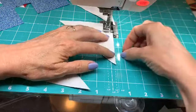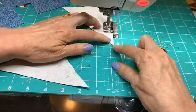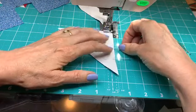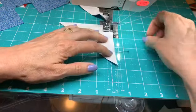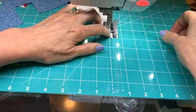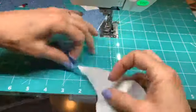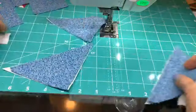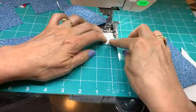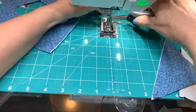This would be chain piecing. If I had, say, six placemats — this is four units for a single block, so that's four times six — I would do 24 of these half square units all at the same time. Having that leader makes sure those first stitches on the piece are good and the fabric doesn't get pushed down awkwardly. So I'll just stick another scrap in there, let me cut this little guy off, and keep myself ready for sewing.